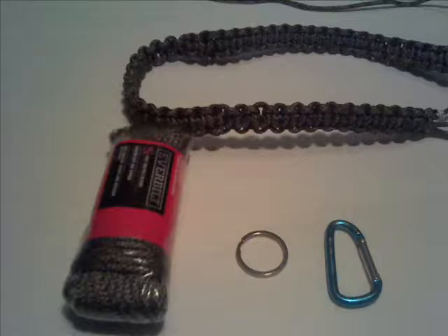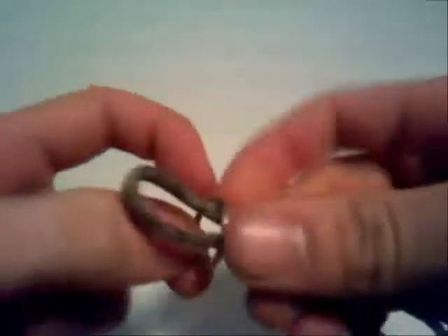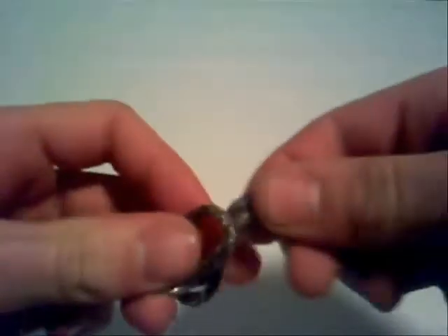Hello YouTube, Patriot Contraptions here, showing you how to weave paracord. For this project, you will need paracord and two objects to weave the paracord around. For more information on distances of paracord, check out the description. But for now, let's assume you have the paracord measured out.